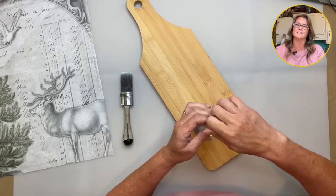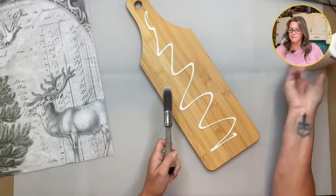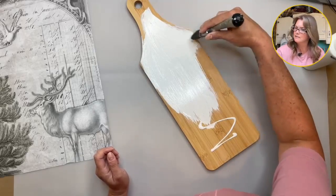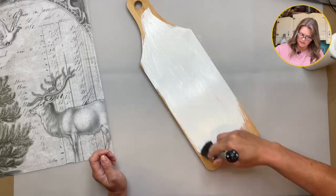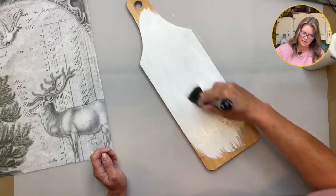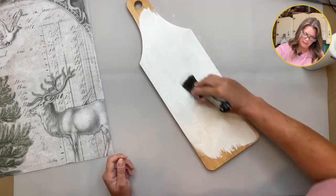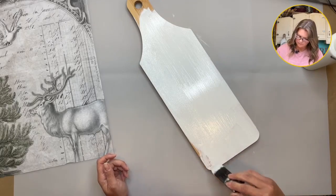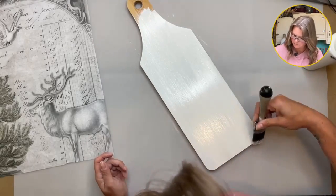I use this underneath decoupage all the time. I'm just going to squirt it on here — saves me from dirtying a dish when I don't need to. I'm also planning to use Roycycled's Christmas stencil from last year called Winter. I'm just going to spritz this with a little bit of water so it flows a little bit better. DIY paint is very, very thick, and sometimes spritzing it with water just helps it move a little bit easier.